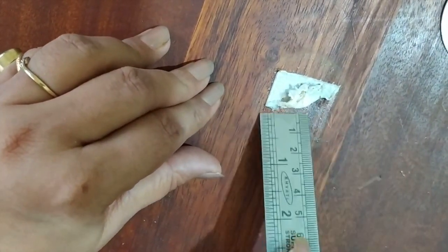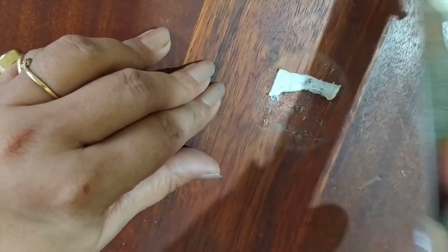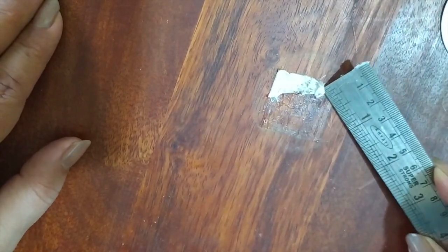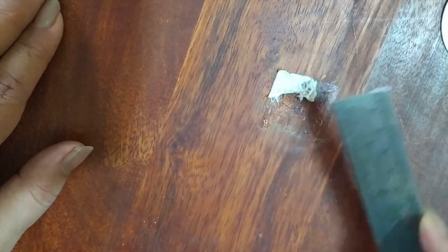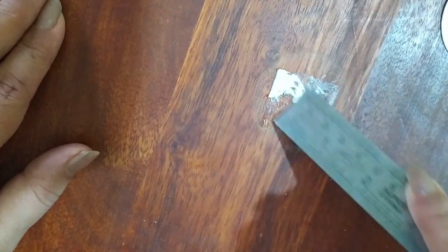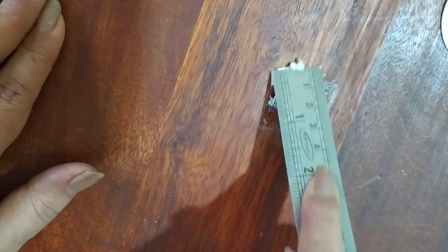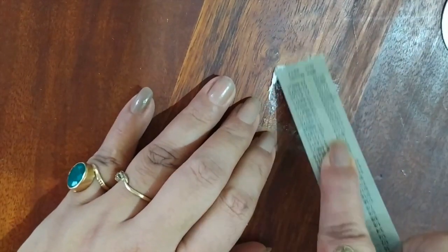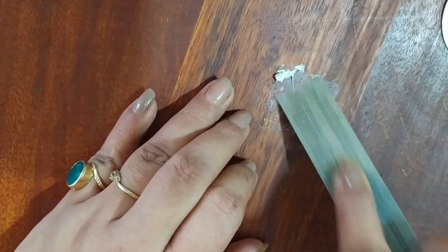Once it's done, I will just try to get it all. Super easy, quick — just using something to scrape. You can use gloves; I did not have any. It's pretty hot.